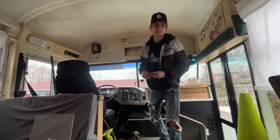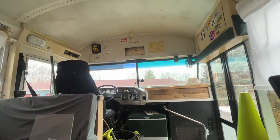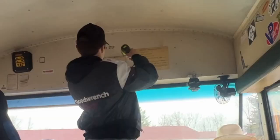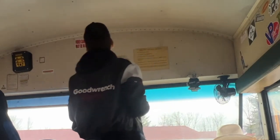We have a couple self-tappers. This is what I am going to be using right here. These screws never fail me — the nice little self-tapper. Beautiful!